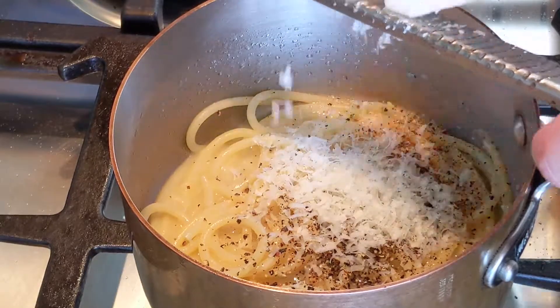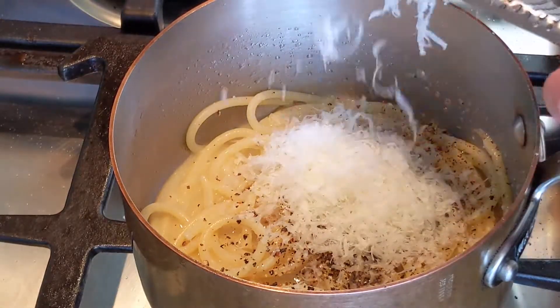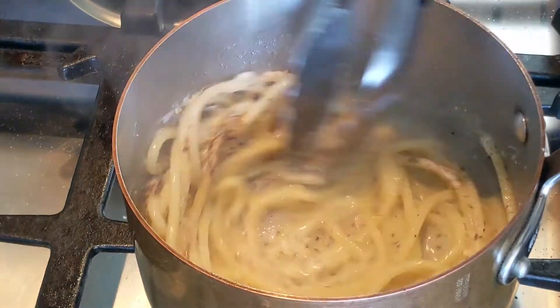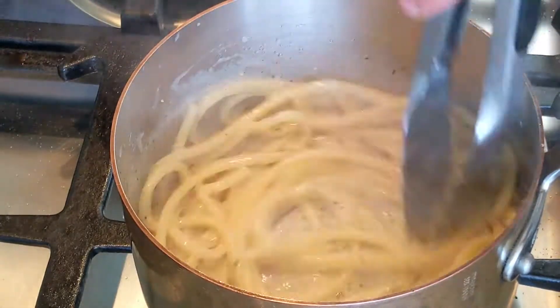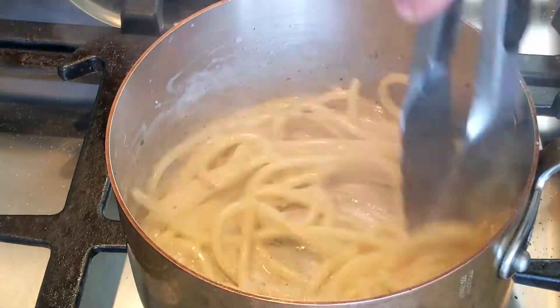Now time to add your pecorino romano. You want to add a lot depending upon how many people you're serving. I like to use half a cup per person, especially when I'm using a microplane, since the cheese is not very dense — so half a cup really isn't that much, it's like a big handful. As you can see, when I stir, that sauce really clings to the noodle and it all just kind of comes together and forms a really, really delicious, beautiful pasta.